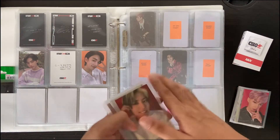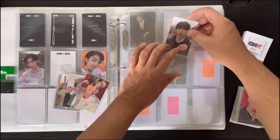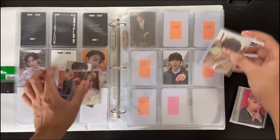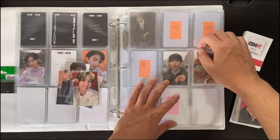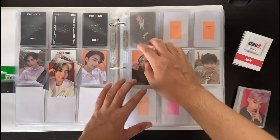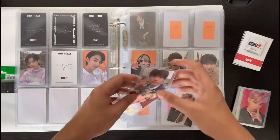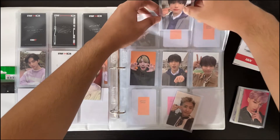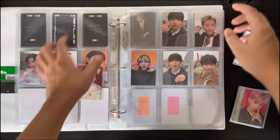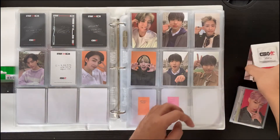Next we have Han. Han was a relatively difficult member to collect for some reason — I thought his cards would have been easier to collect than other members, but I was wrong. I did find everything from that one shop I was talking about earlier. For everyone's reference, I put the hoodie picture at the front because I think it's cuter. And then we can put in the fillers.